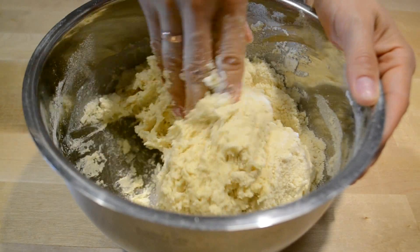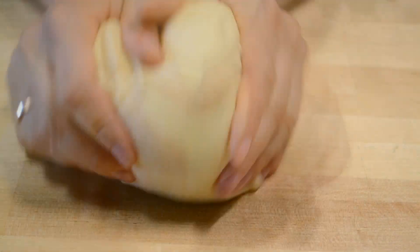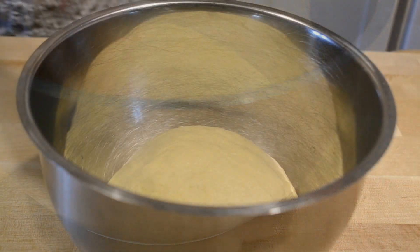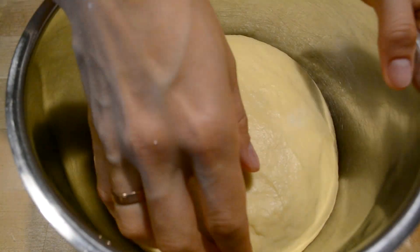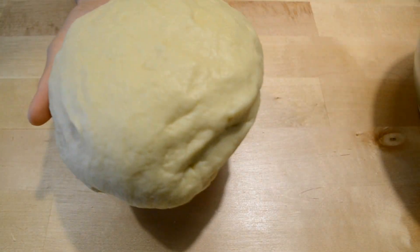Вымешиваю тесто в течение 10 минут. Готовое тесто очень эластичное, однородное, мягкое и не липнет к рукам. Округляю его, помещаю в миску, закрываю пищевой плёнкой. Тесто будет созревать 2–2,5 часа — всё зависит от температуры помещения и силы дрожжей. За это время тесто нужно обмять 2 раза с интервалом в 40 минут. Через 40 минут обминаю тесто, округляю и снова помещаю в миску.